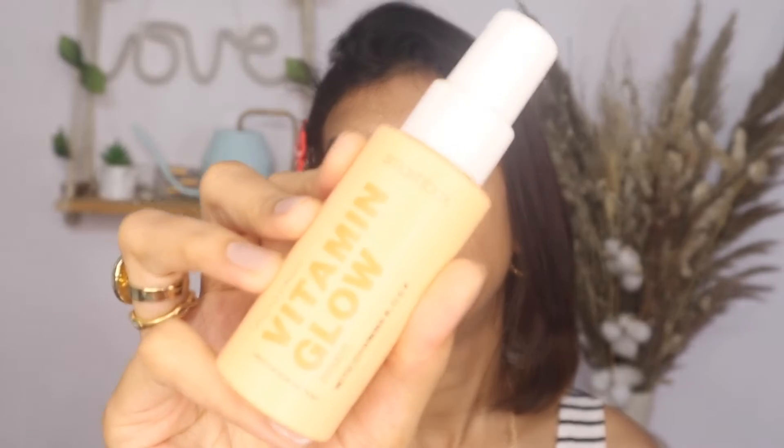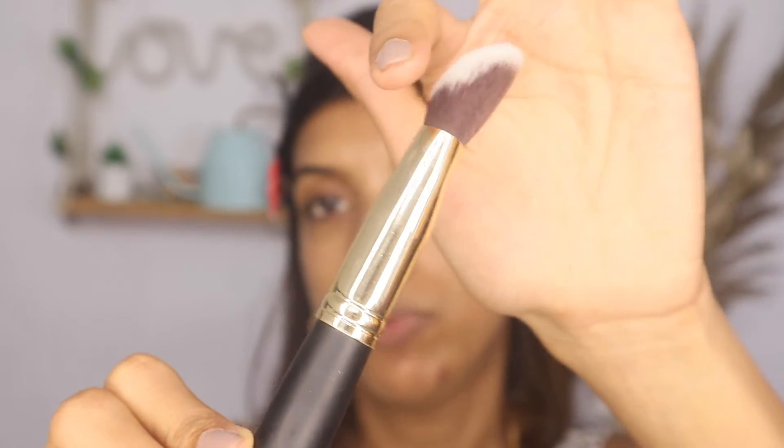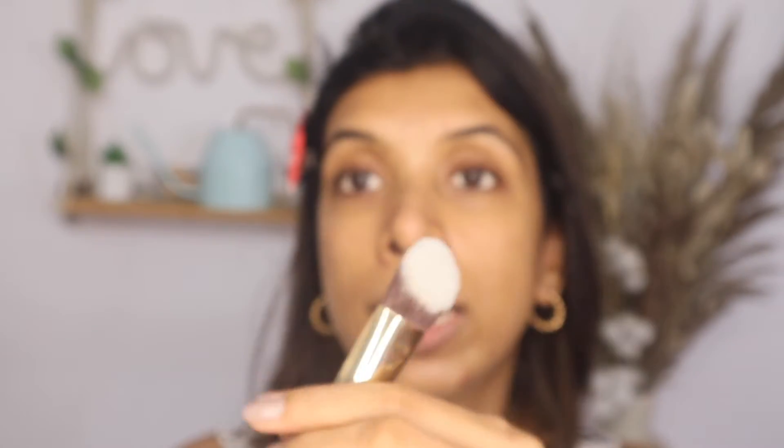For foundation today I have the Maybelline Superstay, my holy grail foundation. I'm going to be using the Verified brush 05. What I like about this brush is that it's not too fluffy and not too small — it's a nice medium size and very well cut, so it fits on your face perfectly. It's not too poofy and it gives you a very good angle so it can get into the nooks and crannies of your face. It's synthetic, so it's very smooth and nice.